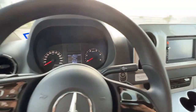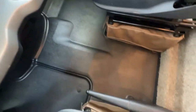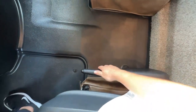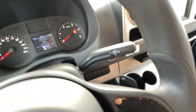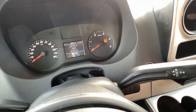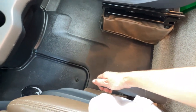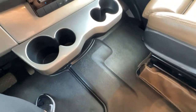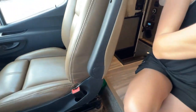Your parking brake on this motorhome is right here. You're going to pull up and this is going to set the brake. To release, you want to lift up and give it a good pull and then drop it back down.